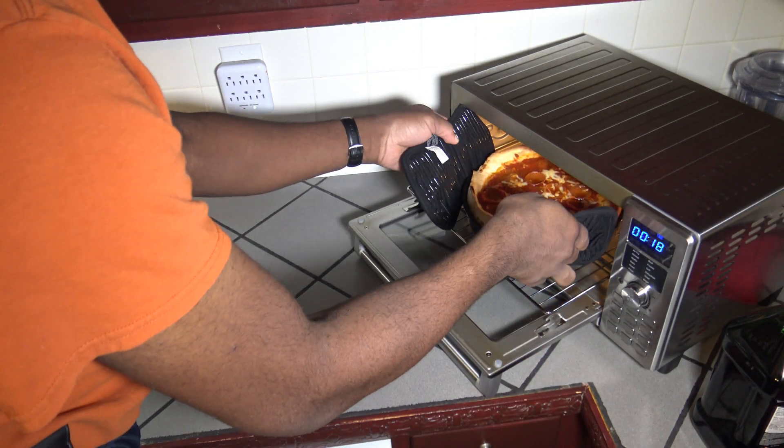So 21 minutes have passed and things look pretty well done in there. I'm going to hit the pause button and have a look. Yeah, that looks pretty good to me. I'm going to turn it off and just pull it out. I'm going to let it cool just a little bit before I attempt to plate it, but it looks nice — pretty nice outcome so far. We'll have to plate and taste test.